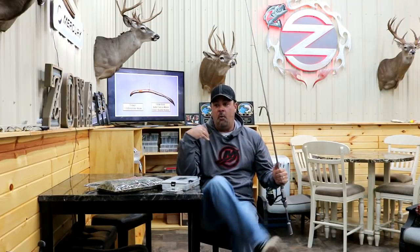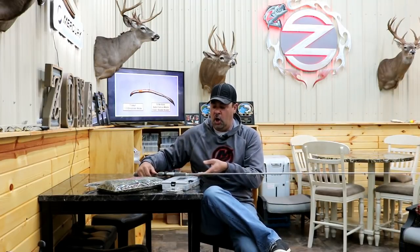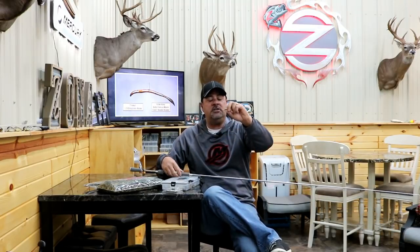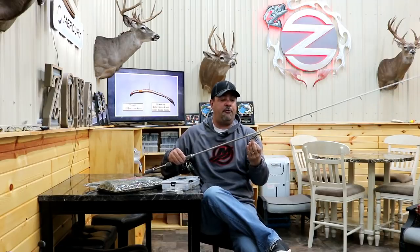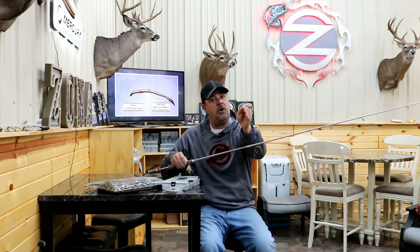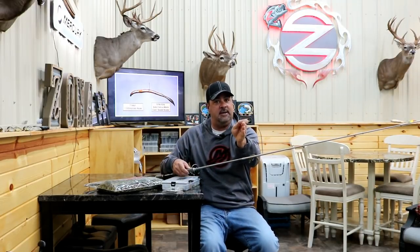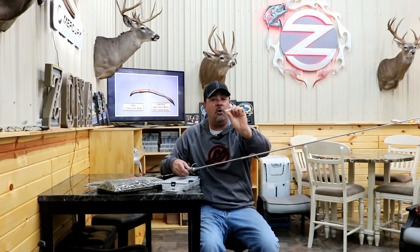Here's how I nail weight whether I'm fishing deep or shallow: when I'm covering water, I'll use an Eagle Claw tungsten nail weight that's heavier — like an eighth ounce — loaded in the front end of that Fat Baby Finesse. That lets me cover water faster. Once I find them, like when we found them in this show, that's when I go down to a lighter nail weight.